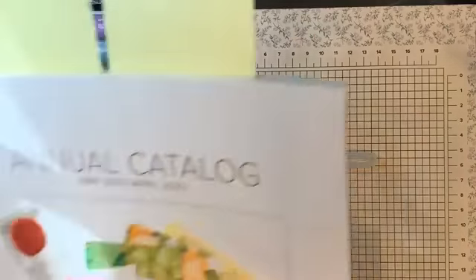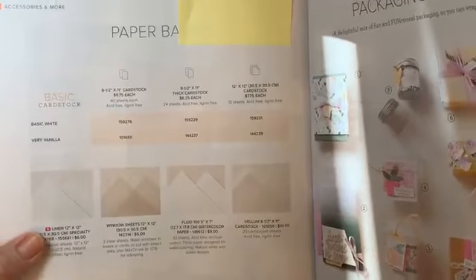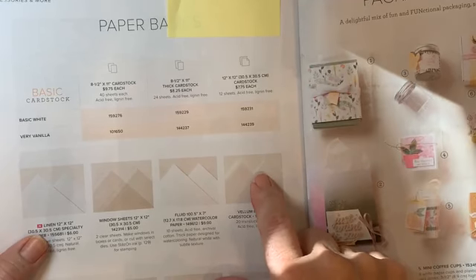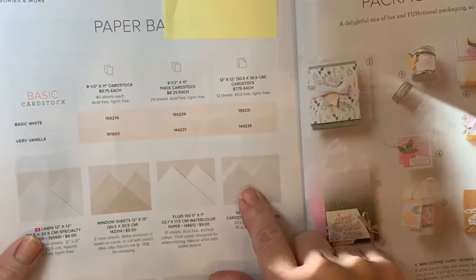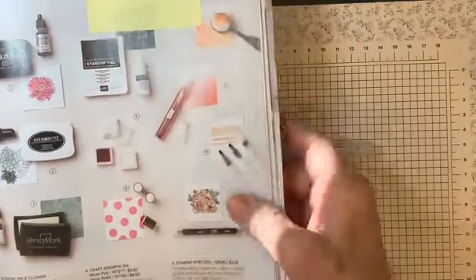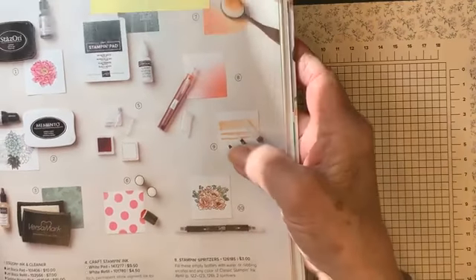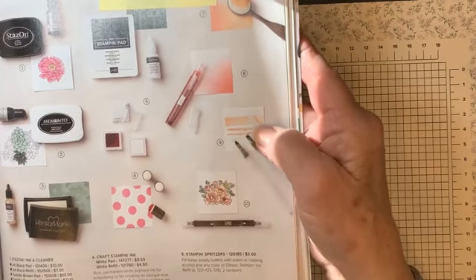The vellum — you get 20 pieces for ten dollars and that's in our annual catalog on page 136. It's called craft vellum and it's a really nice heavy weight. If you bought vellum at the craft stores or big box stores it would not be this thick. It's really nice vellum. The water painters are on page 129 — you get three different brushes: a fine tip, a medium, and that flat one — and they're twelve dollars.